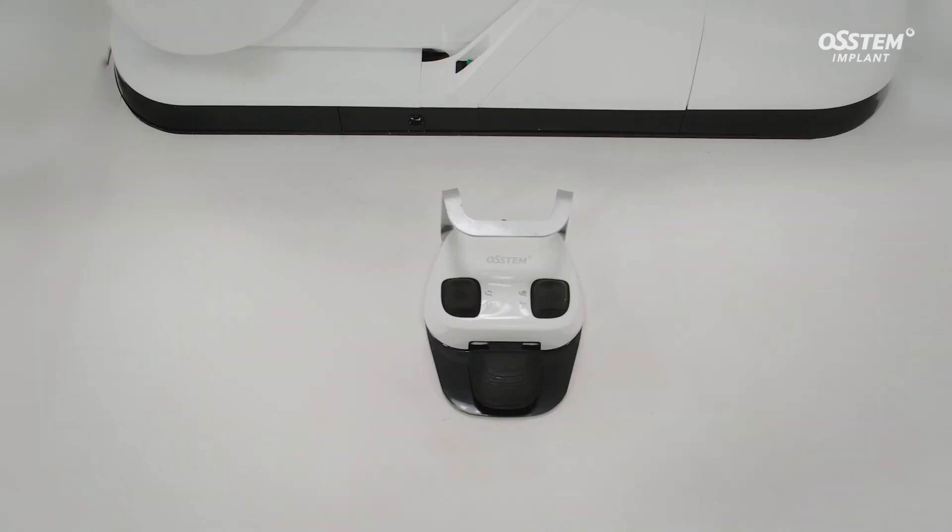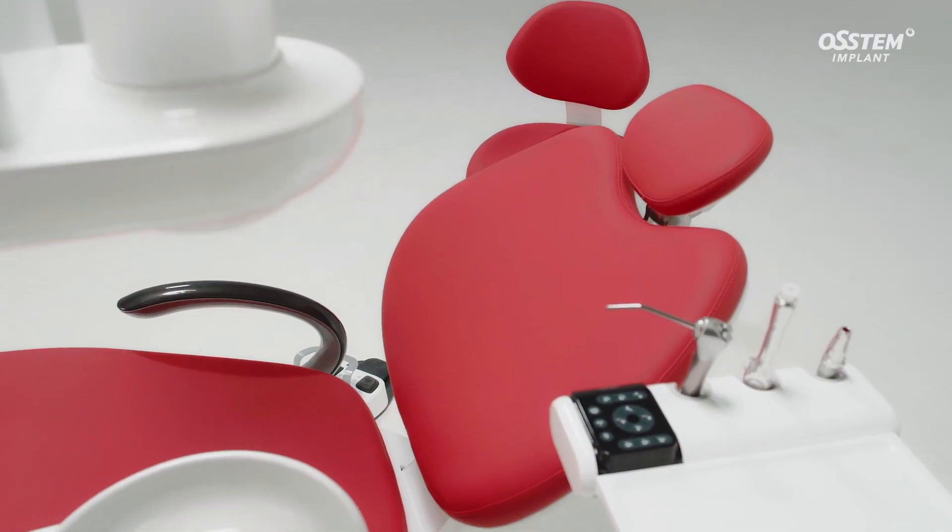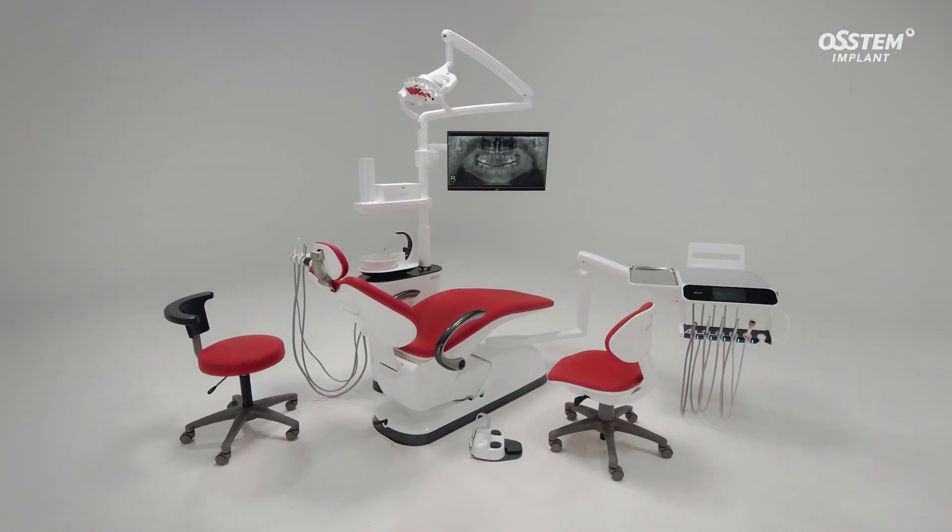Try the K5, a unit chair designed to add both convenience for the dentist and comfort for the patient.